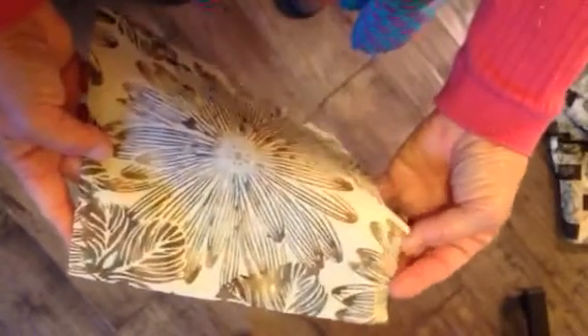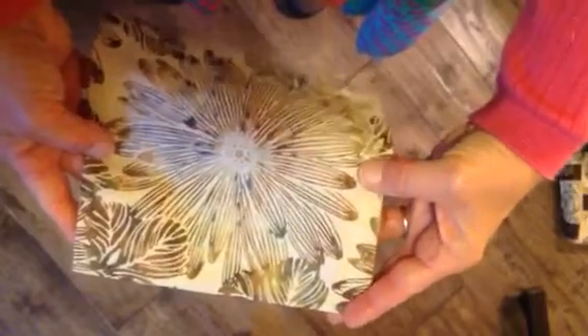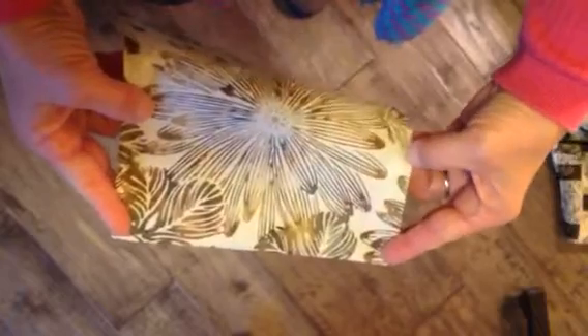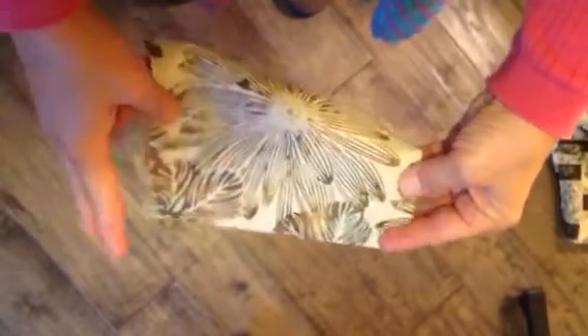Don't stitch this seam allowance down. If you iron it, it'll stay folded over. The only time you're going to sew it is once it's pinned on to the apron — that's the only sewing line I want to see. Not two lines, just the one.